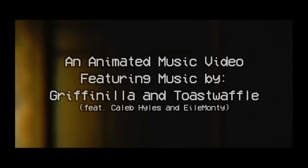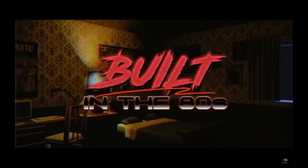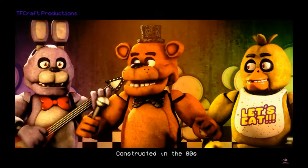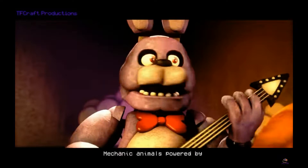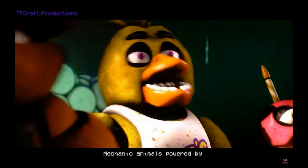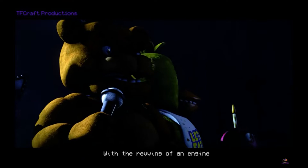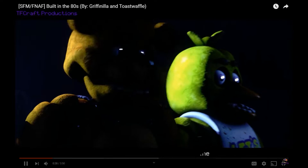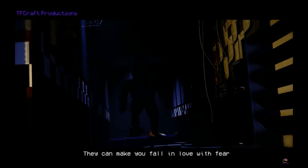Dcraft Productions presents... animated music by those people. Built in the 80's. Already it looks nice. It's really looking nice already. How do you make the animation look so clean? Looks really nice and appealing.